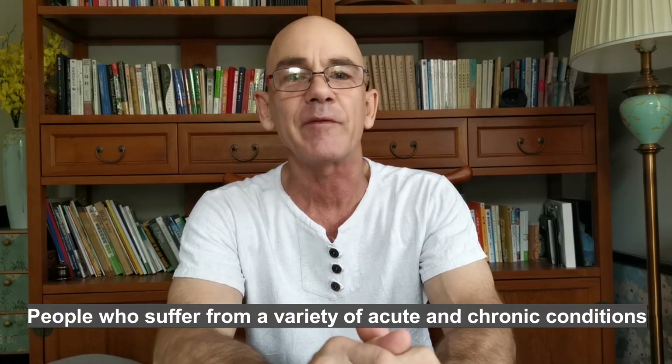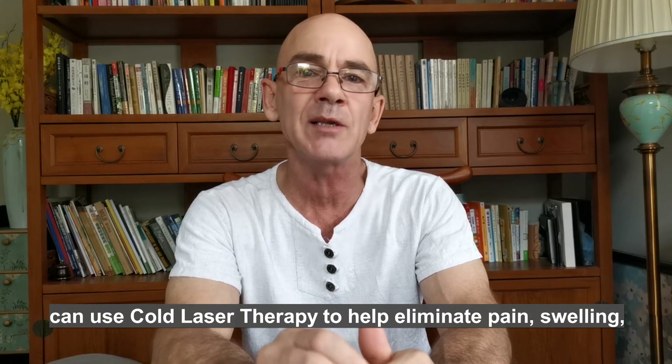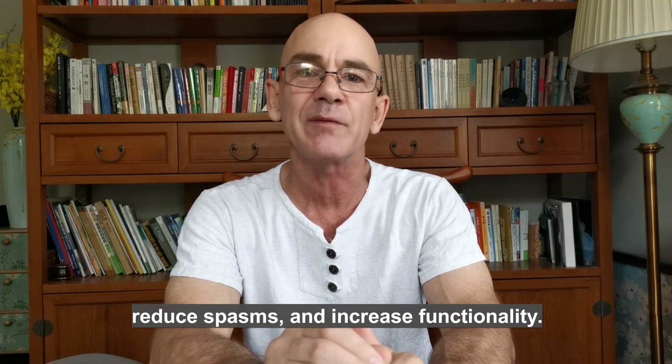People who suffer from a variety of acute and chronic conditions can use Cold Laser Therapy to help eliminate pain, swelling, reduce spasms, and increase functionality.